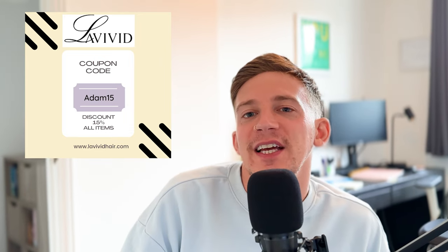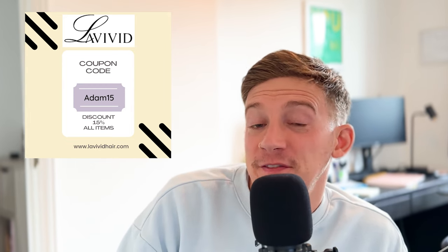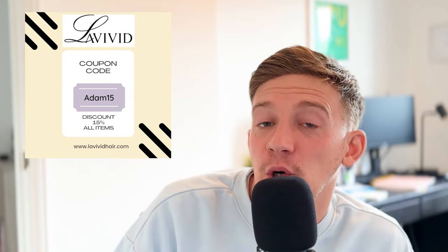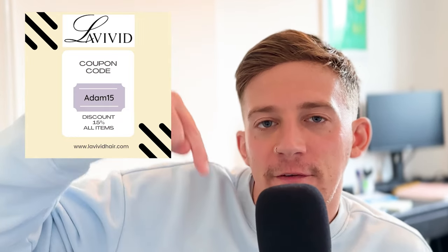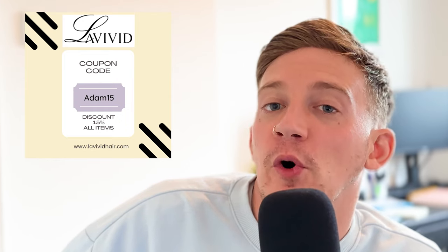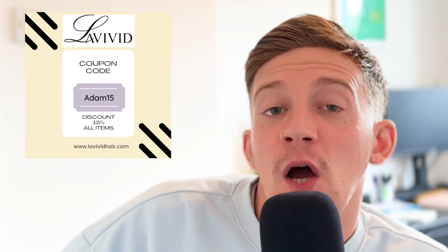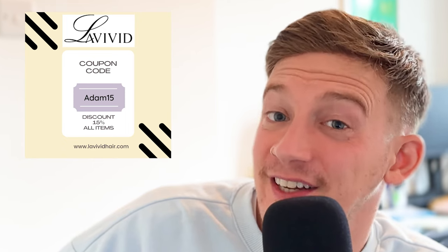Before we start, here's a quick message from today's sponsor. Today's sponsor is Le Vivid — you can find them at LeVividHair.com. You can get a 15% discount code on any stock hair system or accessories that I've negotiated with them just for you guys. It's Adam15, and all the information is in the description box below. If you want high quality hair systems with good shipping times and top customer service, consider Le Vivid.